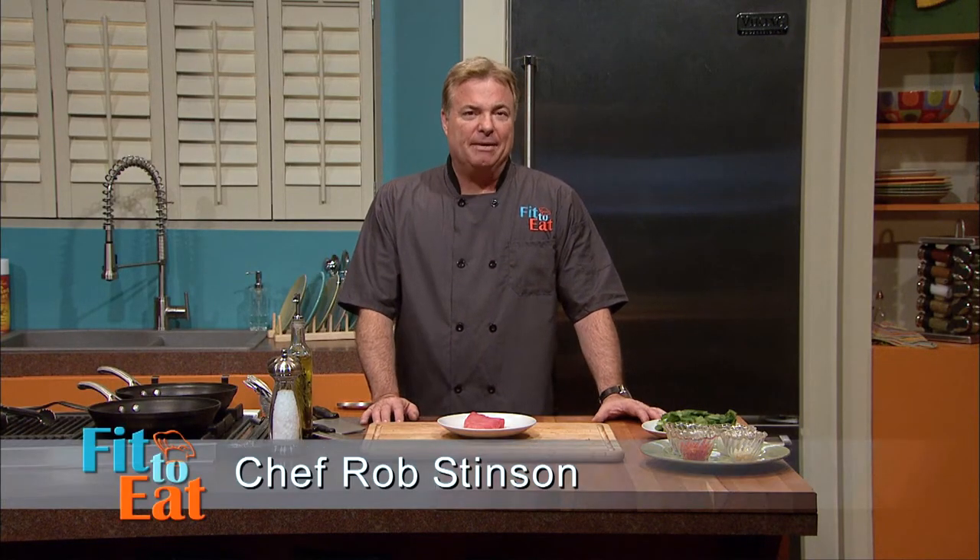Hi, I'm Chef Rob Stinson and this is Fit to Eat, a new series about eating healthy and living better. I love tuna because it's a great source of omega-3 fatty acids which help lower blood pressure and cholesterol. There's a huge difference between canned tuna and fresh seared tuna. Today we're going to use my easy, healthy smoking technique on the stovetop and give the tuna a great flavor.